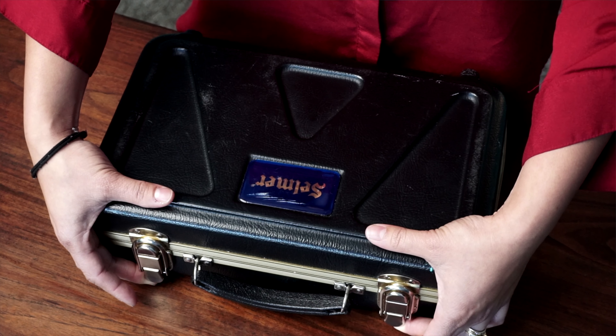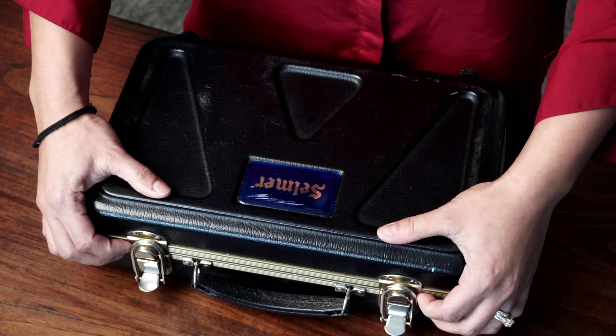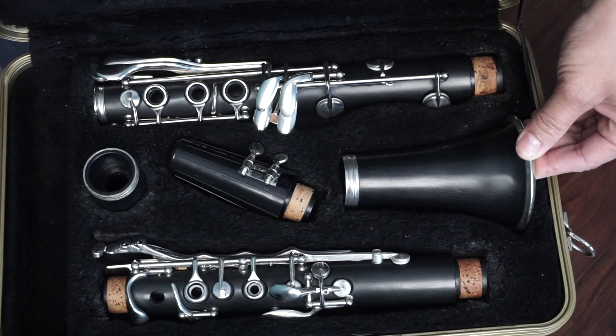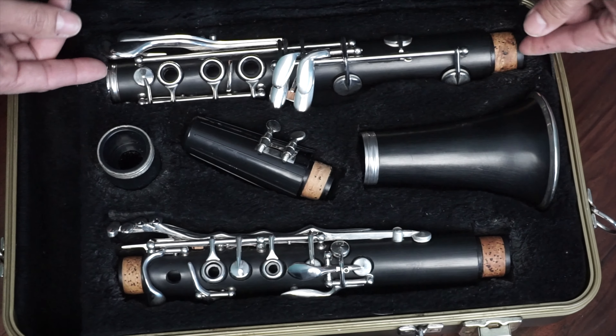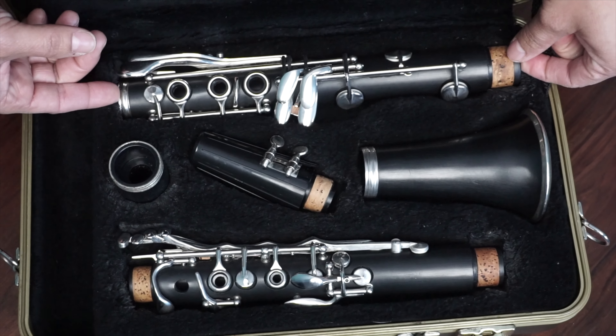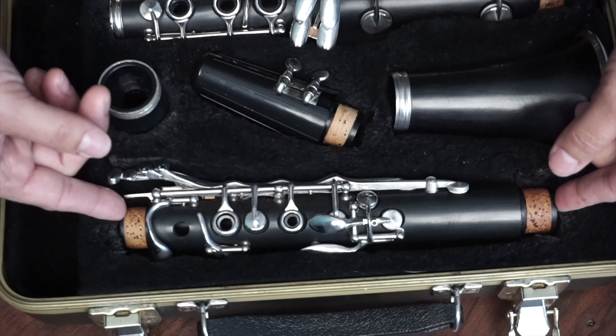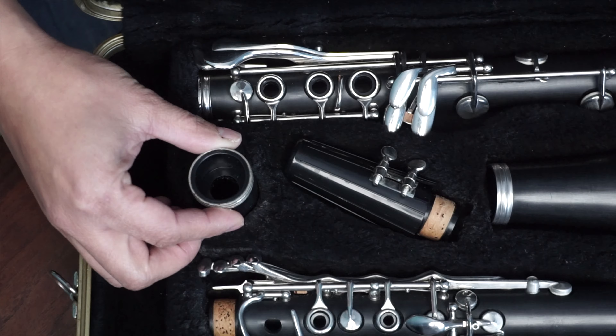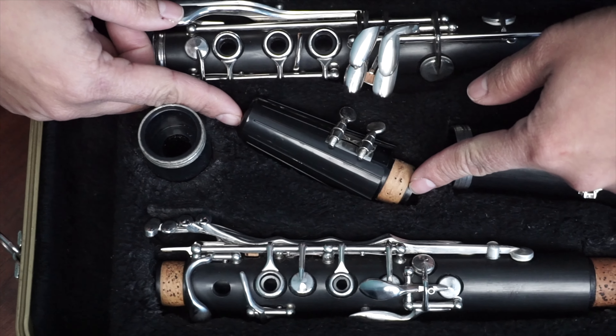Now I'm going to show you the parts of the clarinet. We're going to start from the bottom. First we have the bell of the clarinet, then we have the lower joint, next we have the upper joint, then the barrel, then the mouthpiece, ligature, and mouthpiece cover.